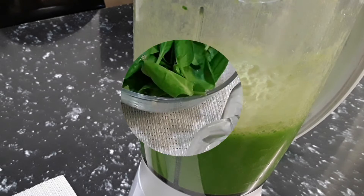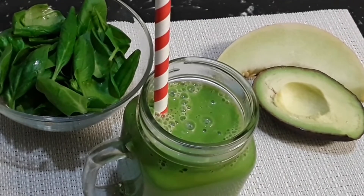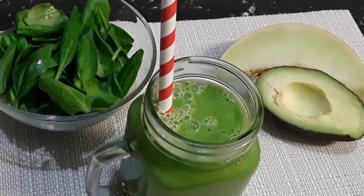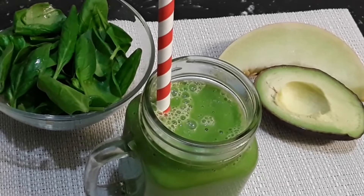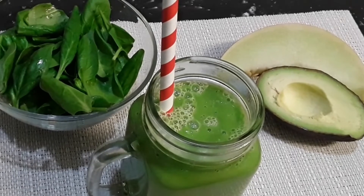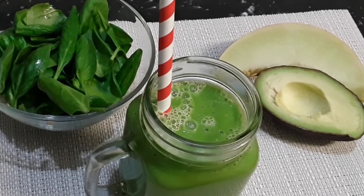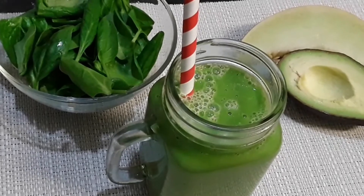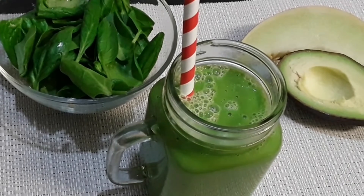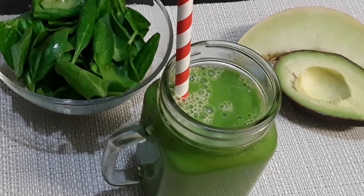Here we have another delicious green drink with four to five simple ingredients, which help with your five a day. If you like all three of these lovely healthy green drinks I made for you today, please don't forget to like and subscribe and send me a comment.